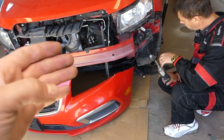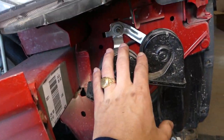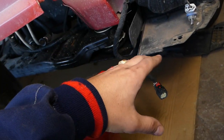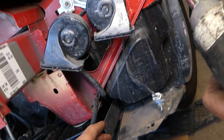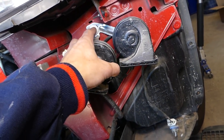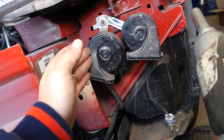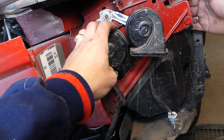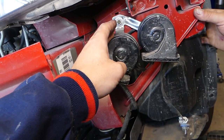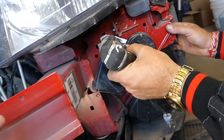With the bumper cover out of the way, let me show you where the horns are — right here. You can see that's where your horns are. There is one nut. Practically, if you remove the bottom piece, it may be possible to get an extension and get that nut off without removing the bumper cover, but we're not sure — that's why we decided to show the full bumper removal. This is the 13 millimeter nut that we need to remove.